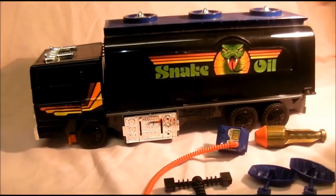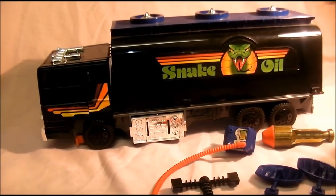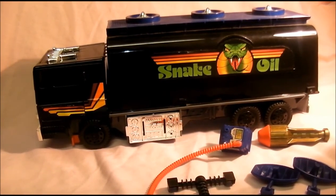So that is it for Outlaw. Hope you enjoyed it. In the next one we will look at some of the rarer M.A.S.K. Adventure Packs. See you all very soon for some more M.A.S.K. stuff.